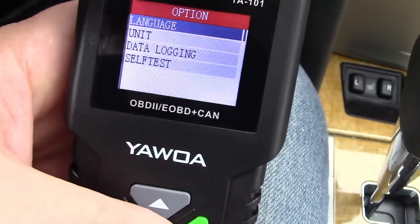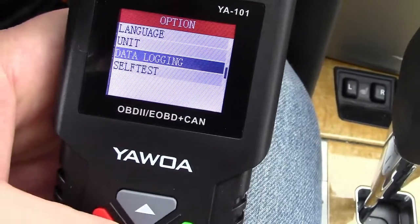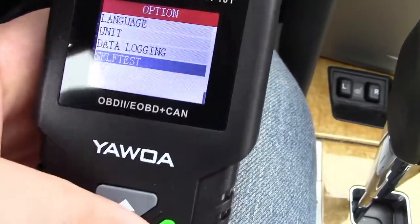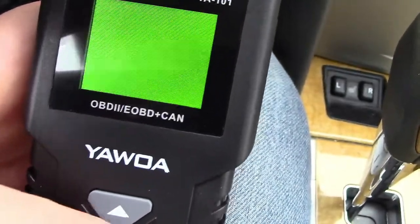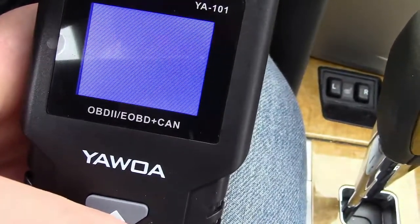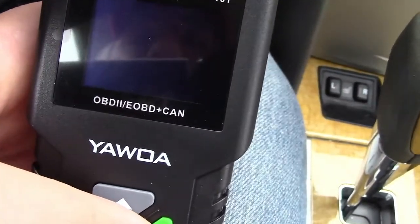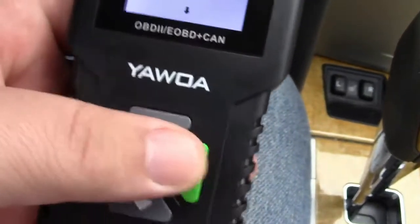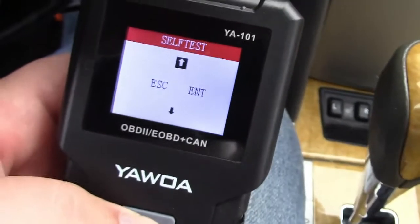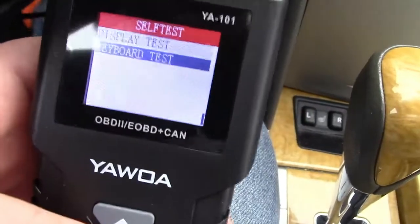You can change the language, unit of measure, and do data logging. There is also a self-test where it'll test the display and make sure all the colors show up, and a keyboard test where you can test the buttons. I'll go ahead and press all of those and that works as well.